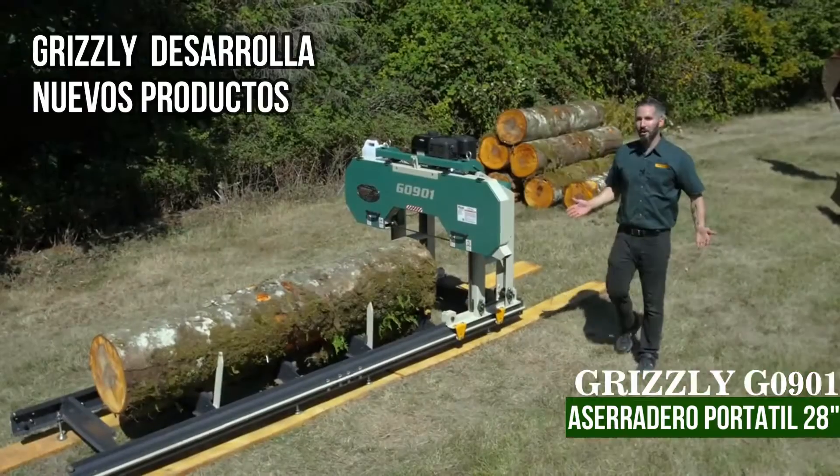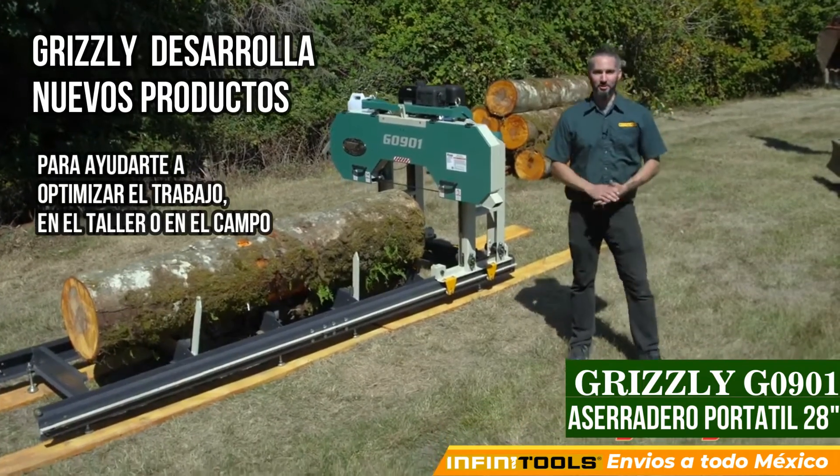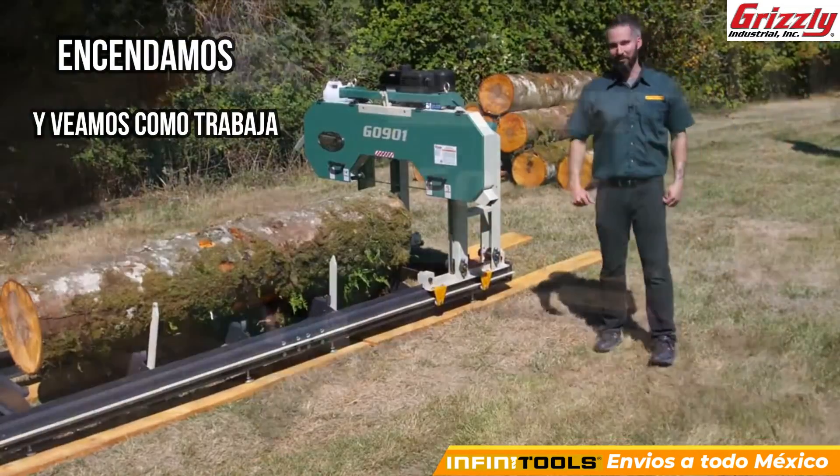At Grizzly, we're always developing new products to help you streamline your workflow, whether you're in the shop or in the field. And we've taken productivity to a whole new level with the G0901 portable sawmill. Check this thing out.